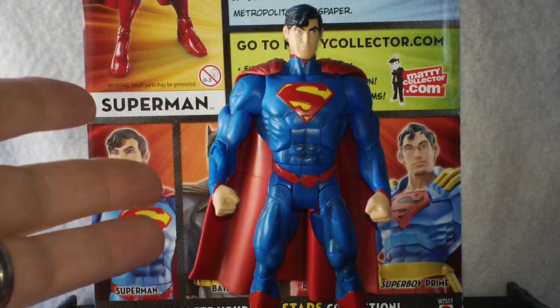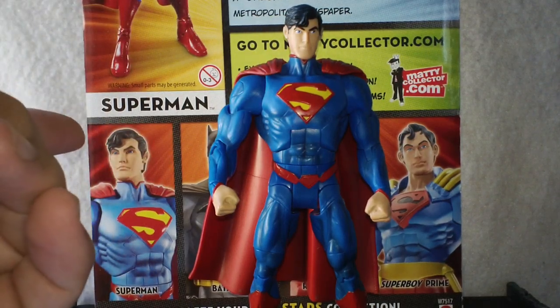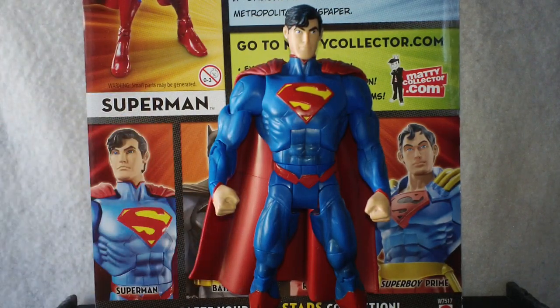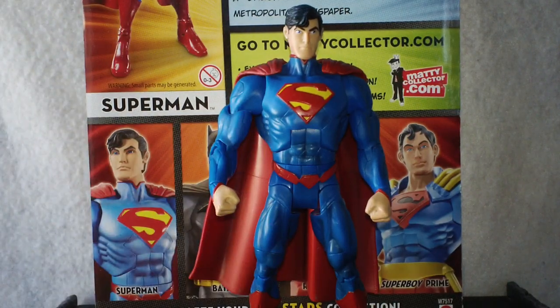This is the last figure I'm picking up in the wave. I've already reviewed Batman and Red Robin, and then Superman here today. I am not going to pick up Superboy Prime in this wave. Even if I find him very, very cheap, I'm planning on not buying that Superboy. It really doesn't do anything for me as a fan or collector. I'm sure there are Superman fans out there that absolutely love Superboy Prime, but he's going to be a pass.